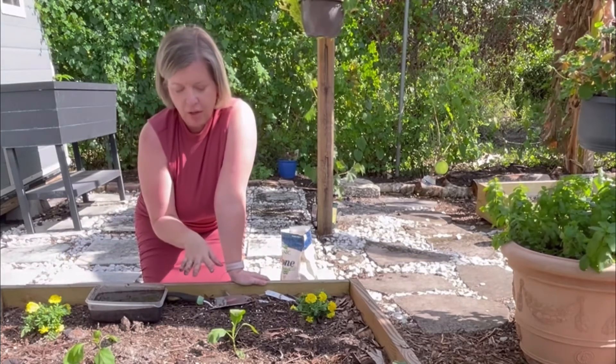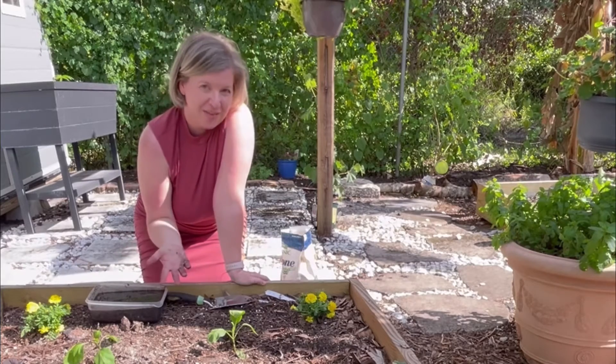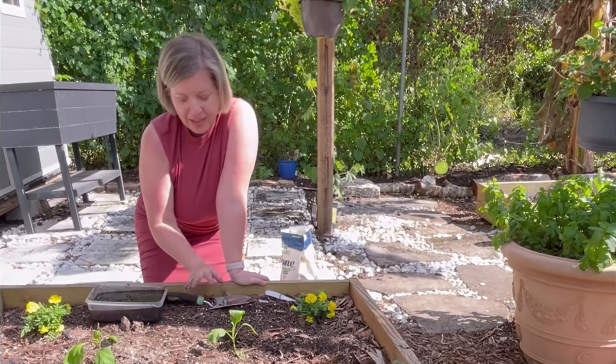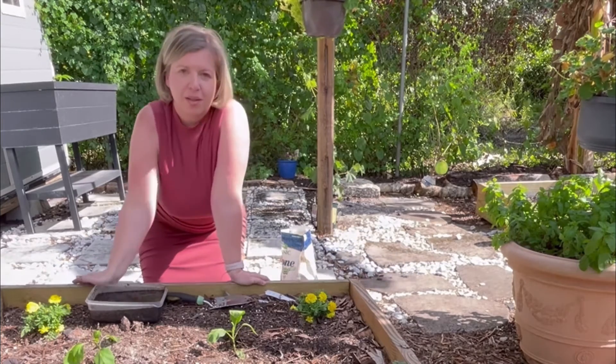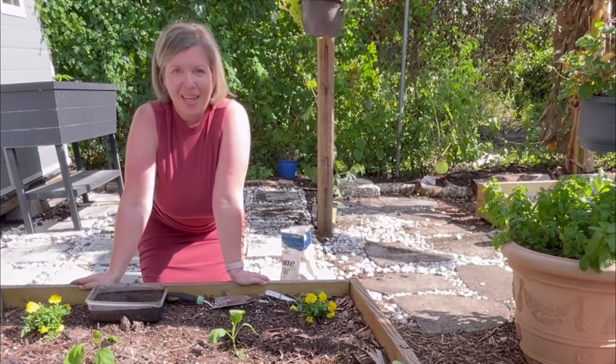So, one starter plant was $4. Since there were two in one container — which you don't see very often, but keep a lookout for it — I got each one for $2. That's how you garden on a budget when your seeds didn't take off.